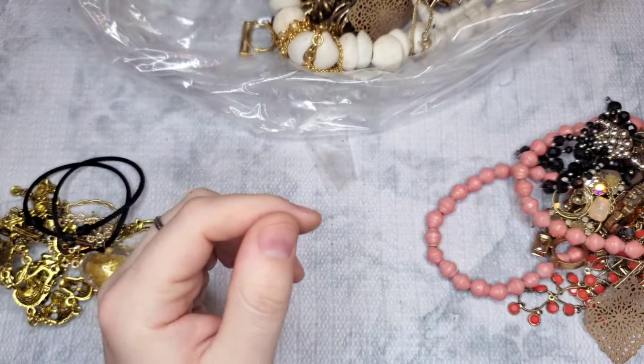Oh, these are awesome — give me major Stella and Dot vibes, very boho. That one came apart but we can fix it — it just gets reattached. We have this earring that also looks like a Stella and Dot, but there's no match and no hook. Some of these hoops I'll pull to the side.